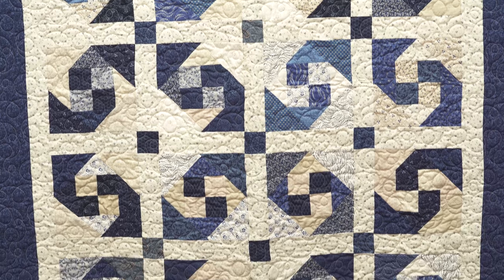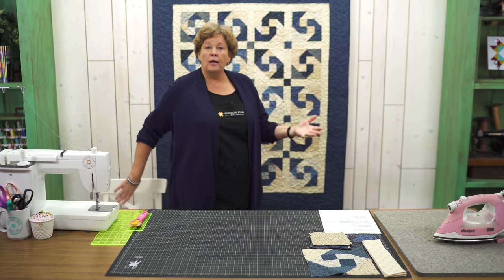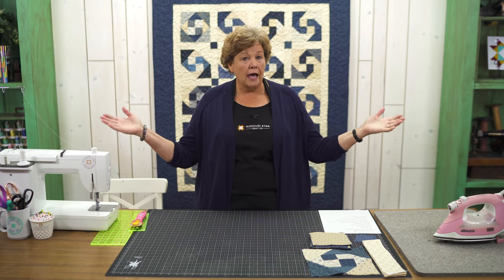Hi everybody, it's Jenny from the MSQC. I've got a great project for you today. Take a look at this quilt behind me — isn't this fun? Now if this looks familiar, it's because a while back I did a snail trail quilt. A gal came to see me and said she had a great new way to make a snail trail. So thank you to Kathy for bringing this to our attention because this is a really cool method.